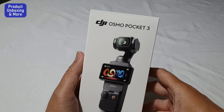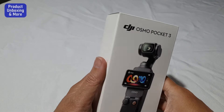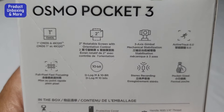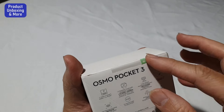Today I will be unboxing my new camera. This one is the DJI Osmo Pocket. I just purchased this one and here are the specs. I'll unbox it now — you can see it's still sealed.